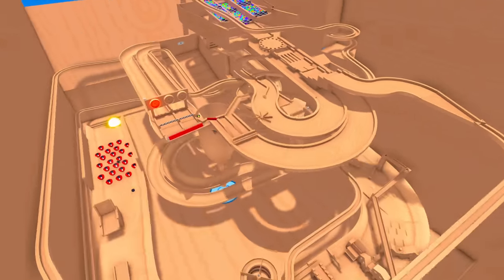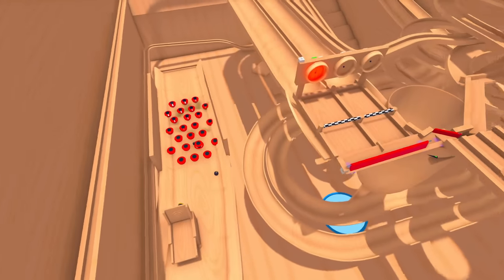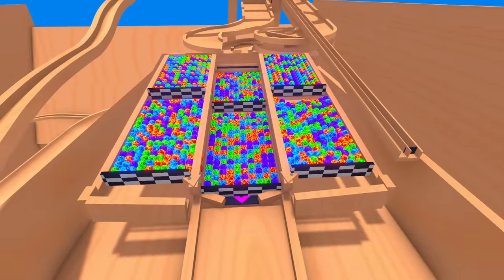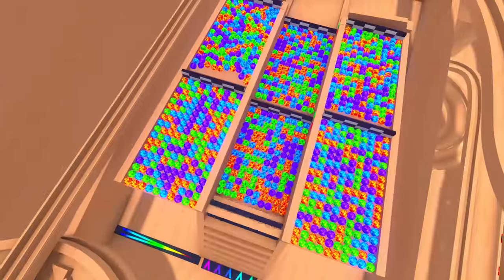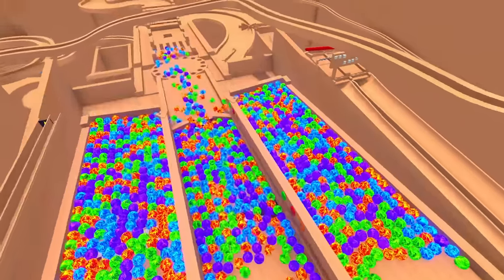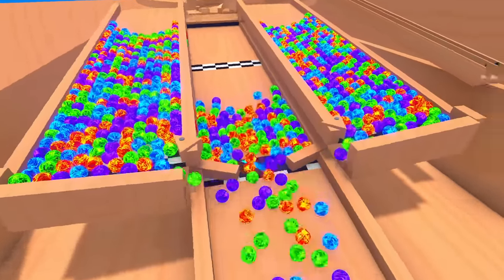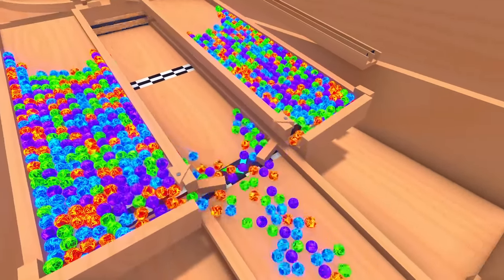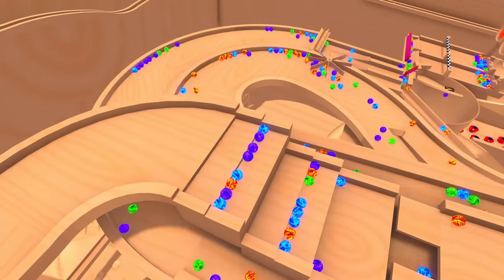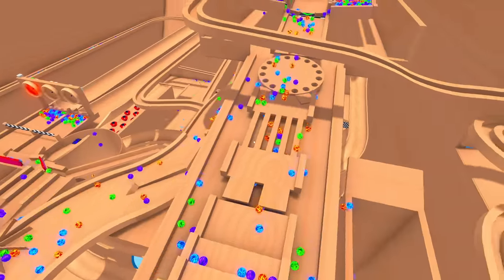Wow, guys, isn't this thing amazing? I can't wait to have a play with it. If you're wondering what that noise is, it's actually bombs exploding into bumpers down there. We'll see those later on. Over here though, we've got 1,000 marbles waiting to go down this track. So let's put them down right now. There they go. Barriers down. They're going to merge into the center.